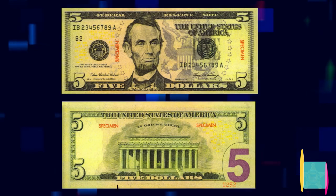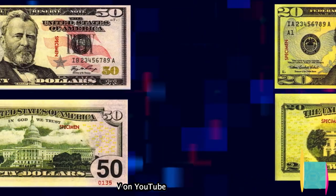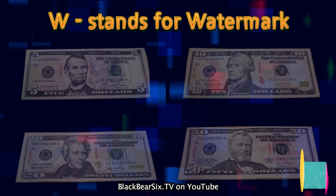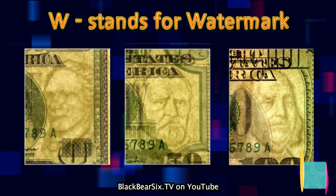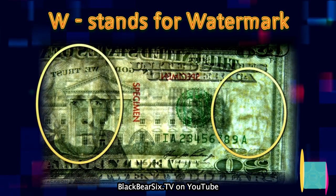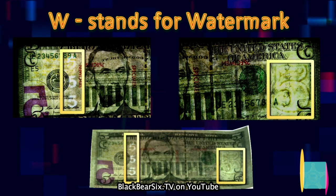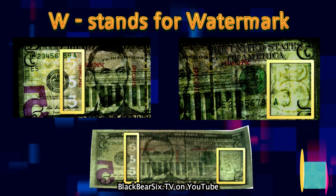Have you ever wondered if the money in your pocket was counterfeit? This video is going to give you a brief introduction to the security features on the newest style of U.S. currency. All you have to do is remember Worms 3D. W stands for watermark. The 2004 Federal Reserve notes have a watermark that is visible from either side when held up to light. Notice the watermark is the same image as the portrait. The only exception is the $5 note, which incorporates a large 5 on the right and three 5s on the left.